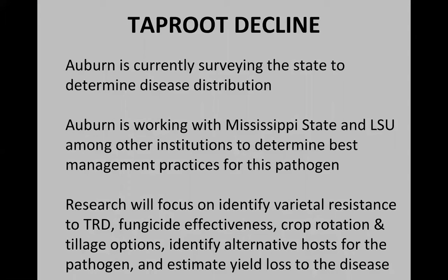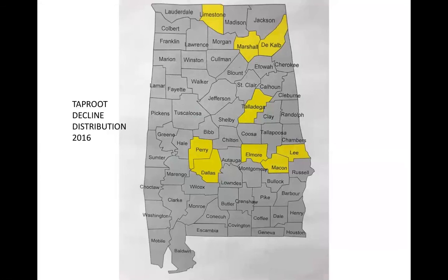At this time, we're surveying the state to determine disease distribution, started this last year. We're also working with pathologists at Mississippi State University and LSU, as well as other institutions in the southeast, to determine the best management practices for this pathogen. Research in the south will focus on identifying varietal resistance to taproot decline, fungicide effectiveness, crop rotation and tillage options, identifying alternative hosts for the pathogen, and estimating yield loss to this disease — is it a significant problem that we have to address?